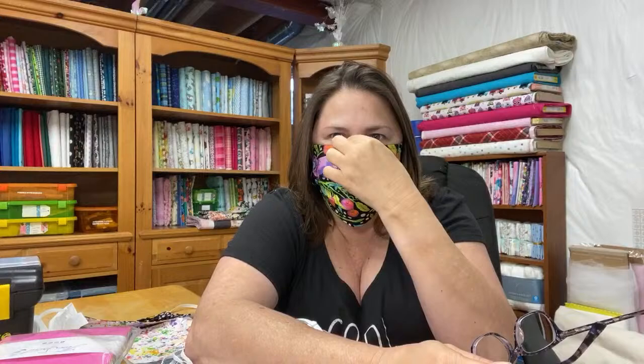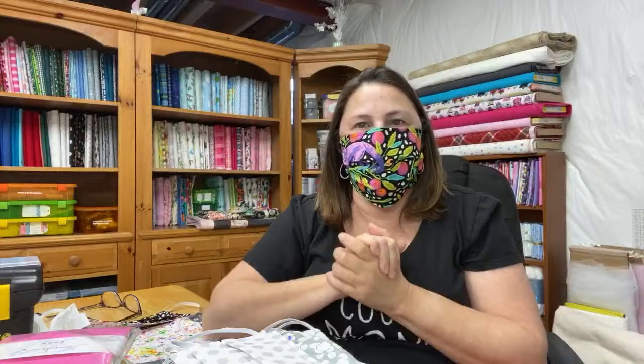Even with masks where you can pinch down along your nose, I still can't see because of my glasses. If you're a glasses wearer, you're going to have steaming no matter what. What I do is pull mine down just a little bit on my nose — just to about here — and that keeps it from steaming up so I can actually see where I'm going. This little mask I just made is my Tula Pink mask. I had to have that purple monkey — I love it!